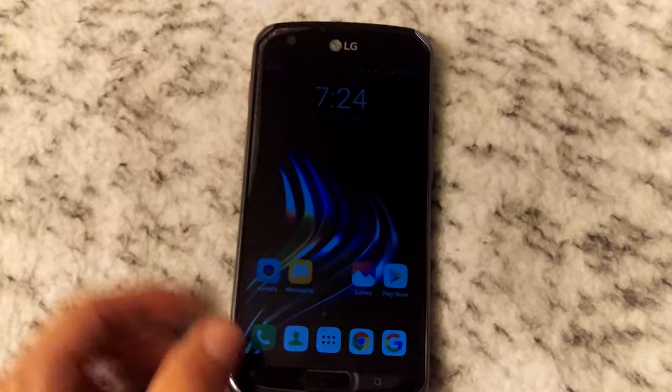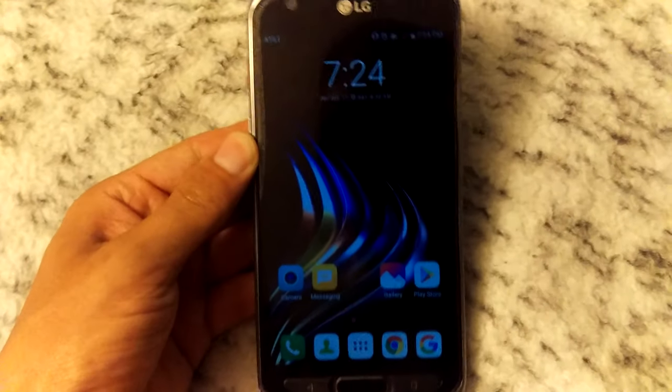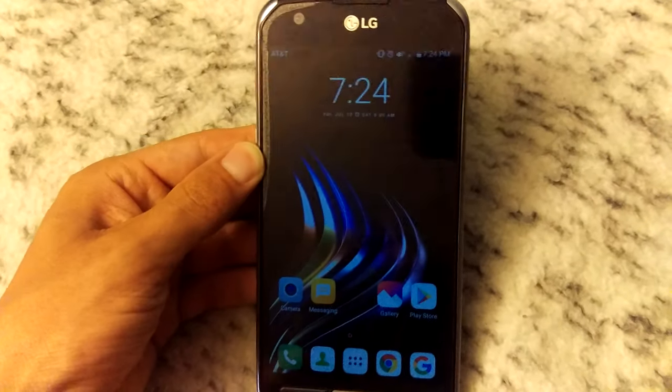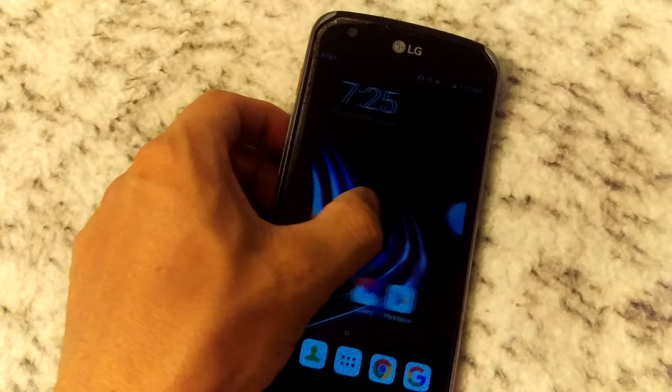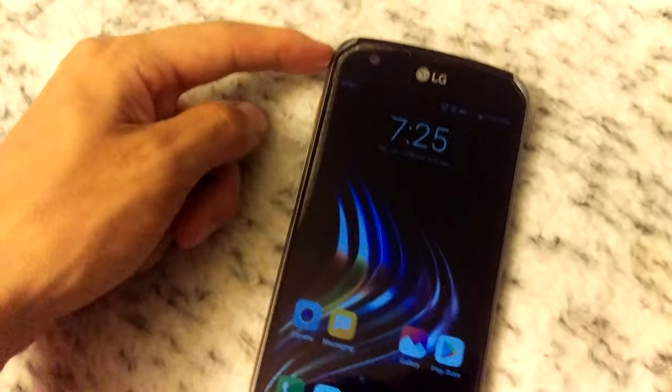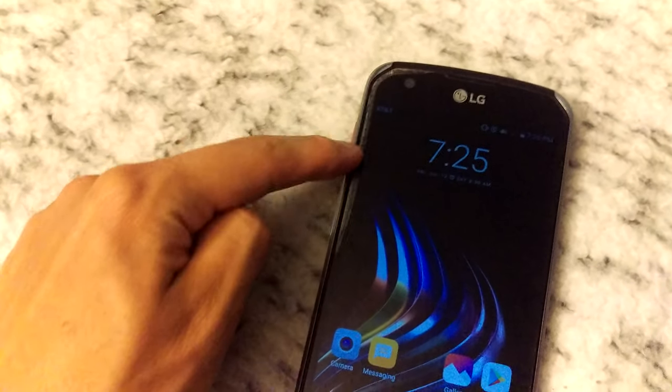Hey guys, so a while ago I did a video on the LG X Venture, and I'm just showing you another update on it. In one of my videos I showed this starting, and now look at it — it goes all the way down here.